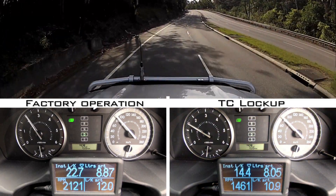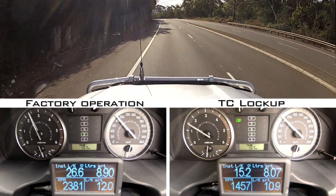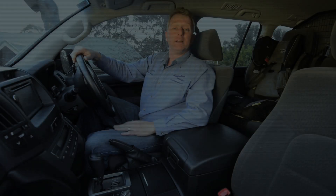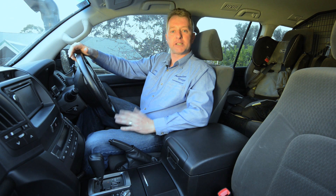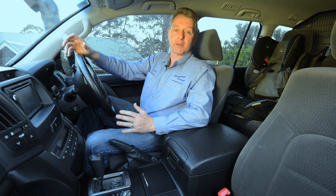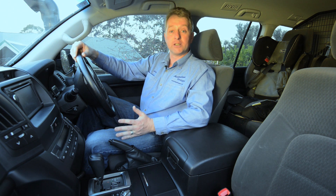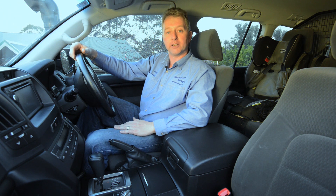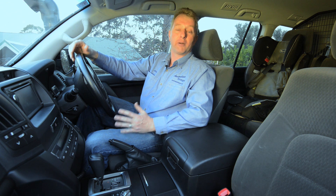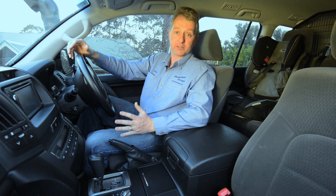This is because all of the engine's power is being used to propel the vehicle instead of a portion being lost in the spinning torque converter, which is also generating excess heat in the transmission fluid. By the end of the loop, the lockup kit had delivered an almost 10% improvement in fuel consumption, but the figures only tell half the story. The vehicle is so much better to drive at highway speeds now — it's more responsive, the noise is lower, the tacho doesn't rocket up every time you hit a small hill, and the transmission fluid stays cooler. If you spend a lot of time driving on the highway, especially towing, then this transforms the vehicle. It's the way Toyota should have built it.